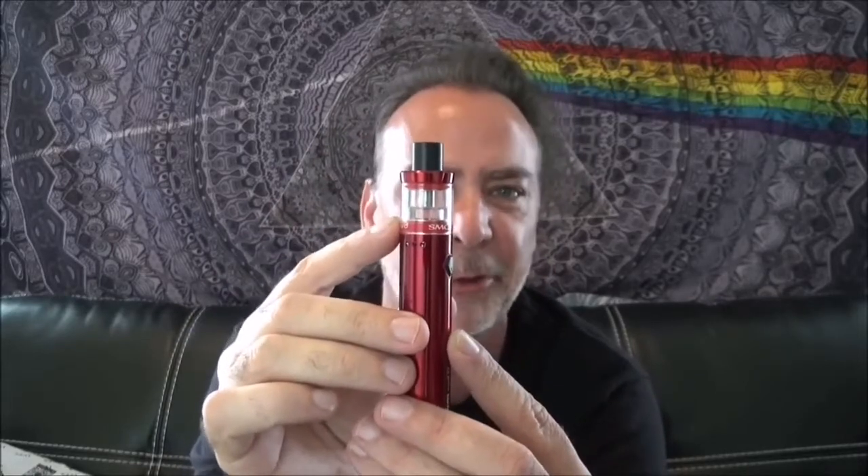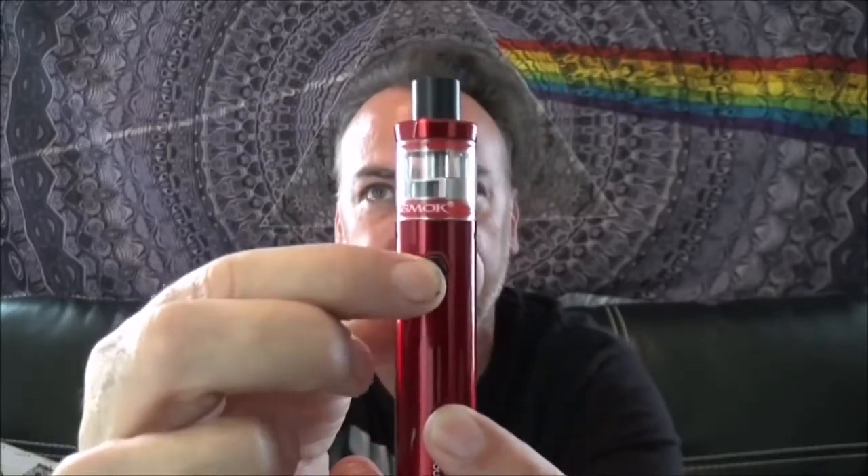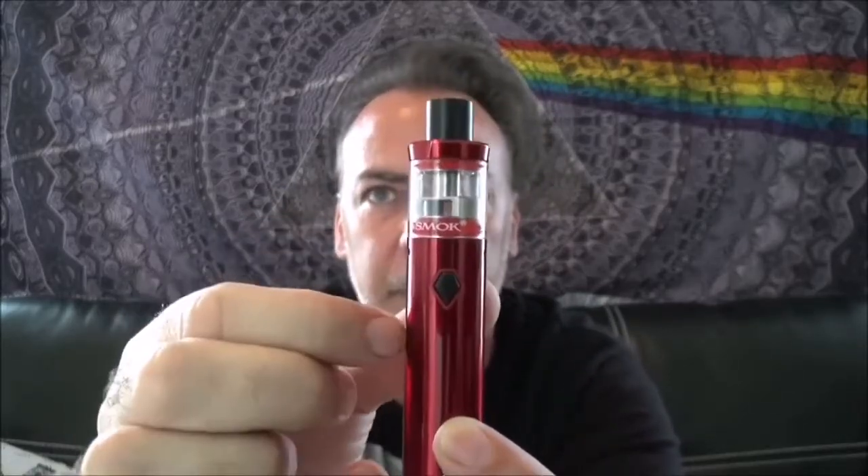It says 'Vape Pen Nord' right there and 'Smok' on the front — very nice looking vape pen, maybe one of the best I've seen. The 22 comes with a 2000mAh built-in battery; the 19 had around 1300mAh. Instead of a 2ml tank you get a 3.6ml tank up here, otherwise the device works fairly similarly.